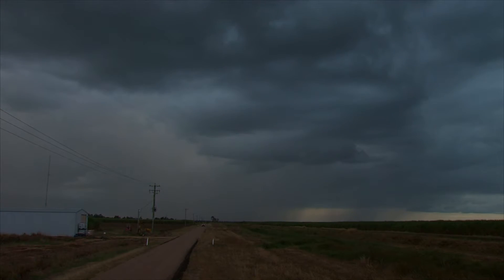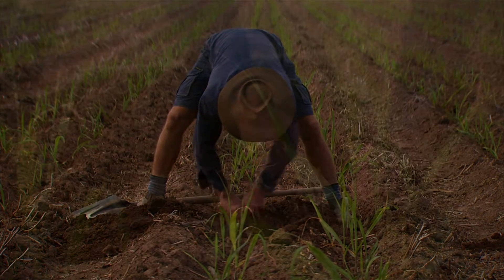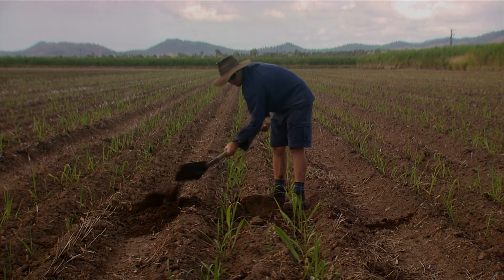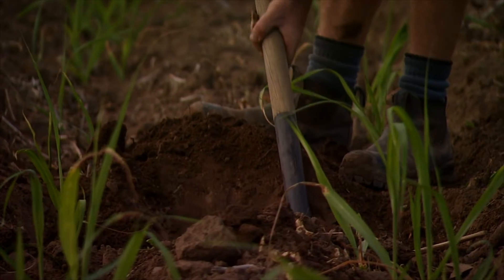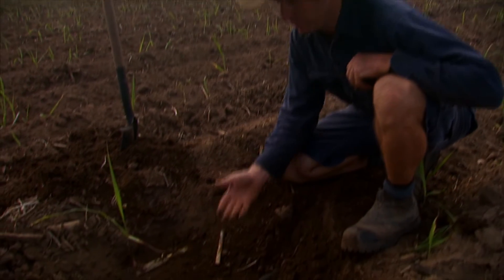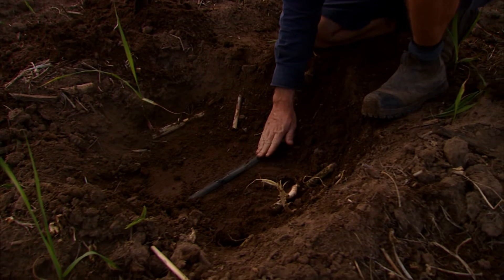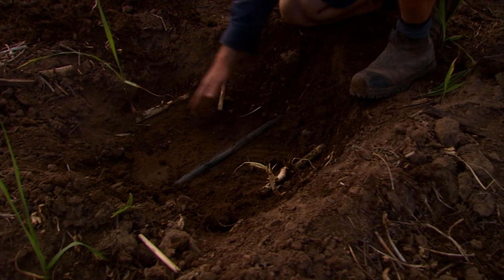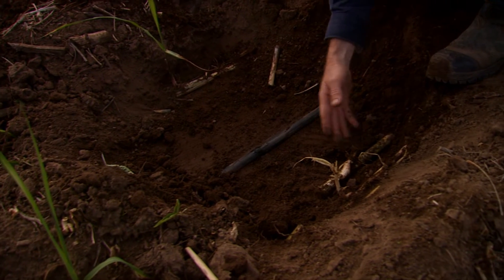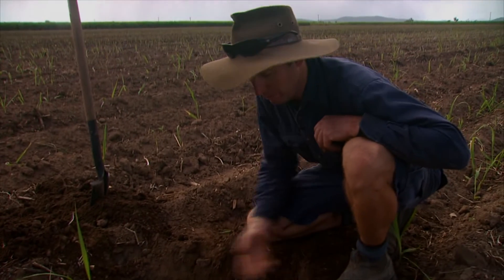With only moderate wet season rainfall, planting is underway on Aaron Linton's Kirkney Farm. Today he's checking to see how the crop is germinating in a block where a new subsurface drip tape irrigation system has been installed. Here's an example of just planted 10 days ago, with our drip tape in the middle — 250mm one side we have a billet which is germinating, and 250mm the other side we have a billet that's germinating.